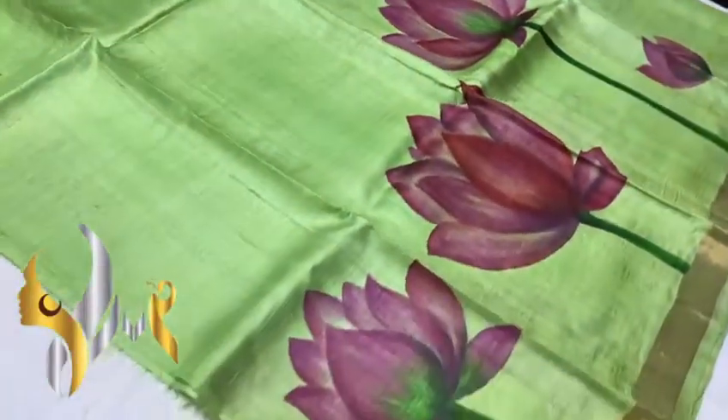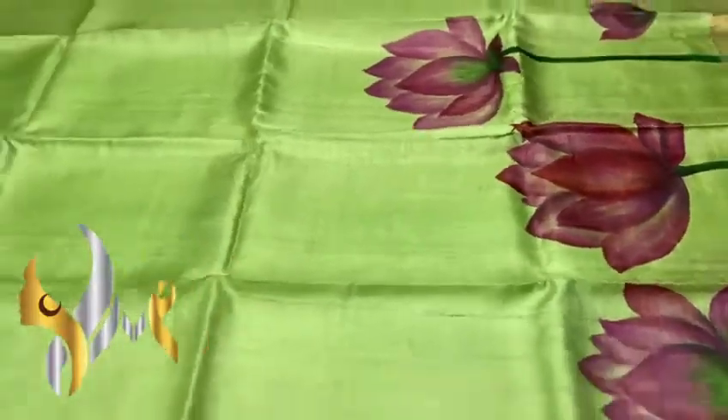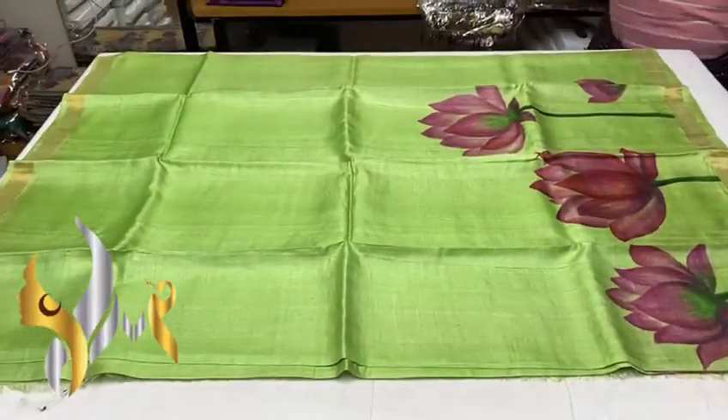This is the saree — you can see the excellent painting work, beautifully done by our artist painters. Excellent saree with authentic silk mark.